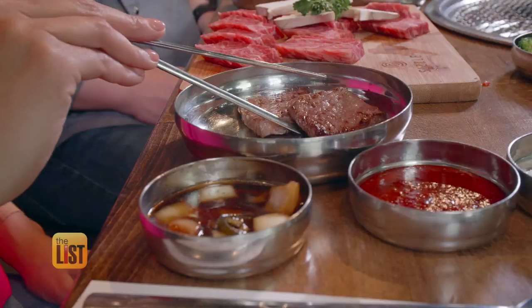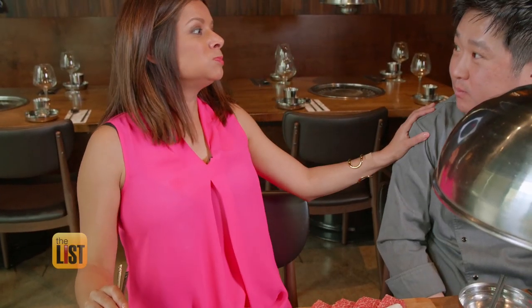Oh, this one's done. And the flavor — well, I think my face says it all. Wow, that is so tender. It's magic.